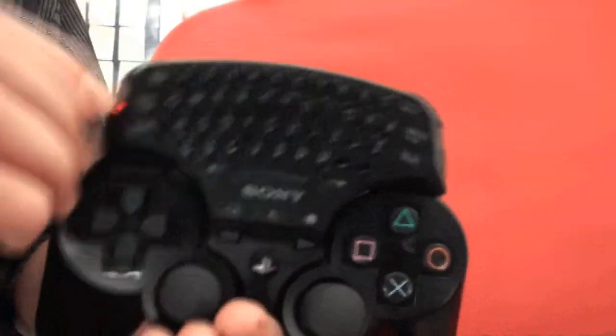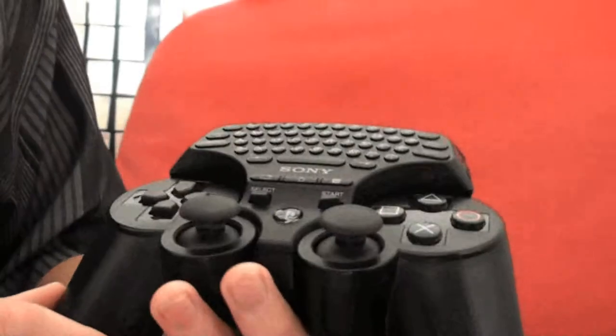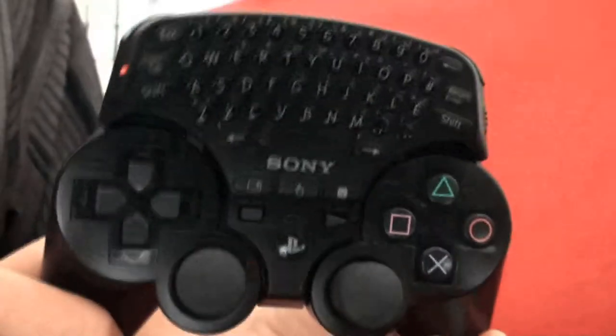As far as the looks, it looks great and it attaches pretty easily. If you have a skin for your controller, you're going to have to take that off, unfortunately. However, it works just fine like this.